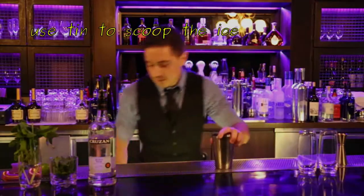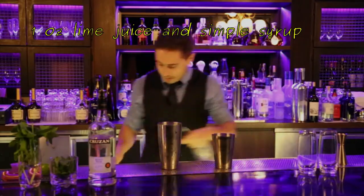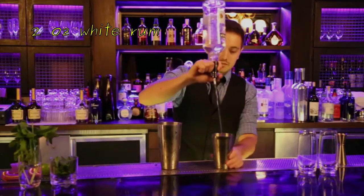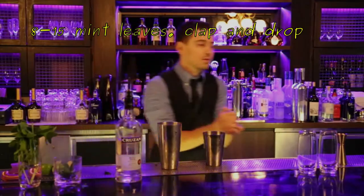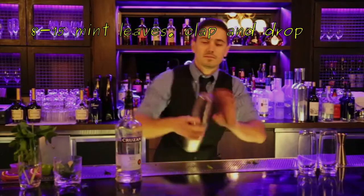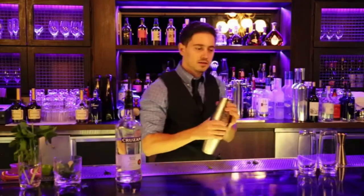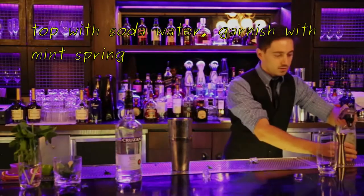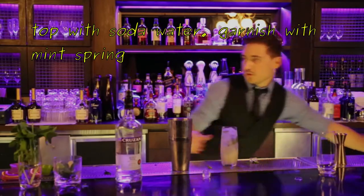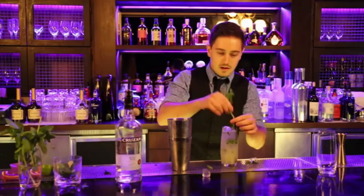So without further ado, I'm gonna scoop the ice, give it a nice clap, and then just pop it with some soda water, a nice straw, take some mint from here, put it in, give it to the guest, and receive payment. That's it.